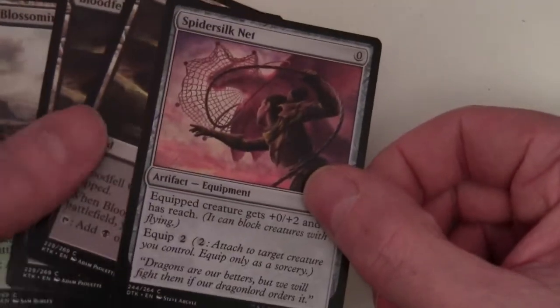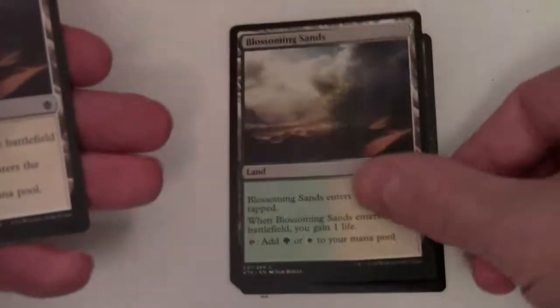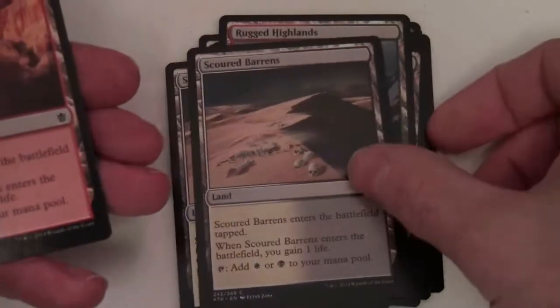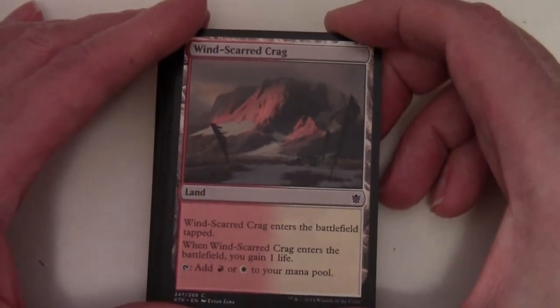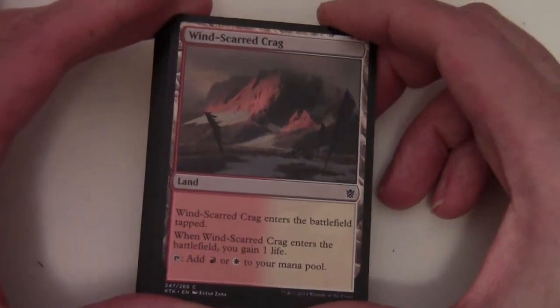Looking at our remaining cards in the staples section - this is interesting. I don't know whether they've done this previously, but it looks like we've got non-basic lands, which is cool. A Spider Silk Net is our artifact. And we've got two of each: Blood-Fell Caves, Blossoming Sands, Dismal Backwater, Jungle Hollow, Rugged Highlands, Scoured Barrens, Swiftwater Cliffs, Thornwood Falls, Tranquil Coves, and Wind-Scarred Crag. So we've got two of each colour-pair land - the ones that come into play tapped but gain you one life and can tap for two colours. That covers both enemy and allied colour pairs.